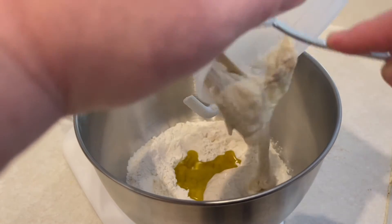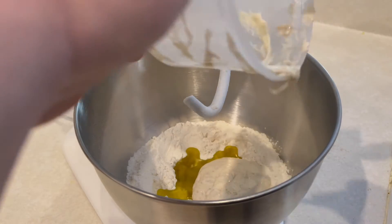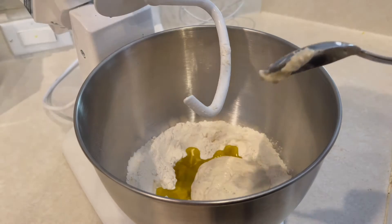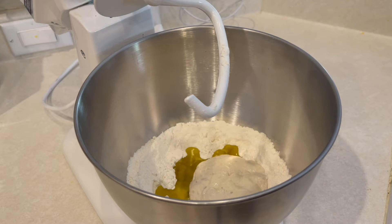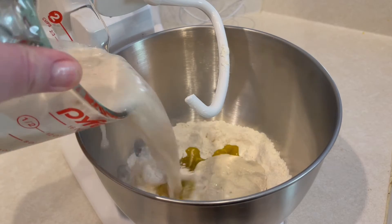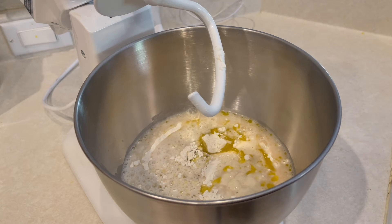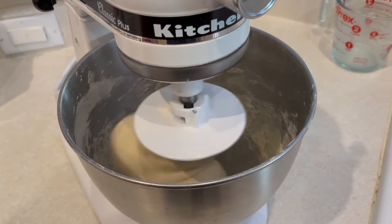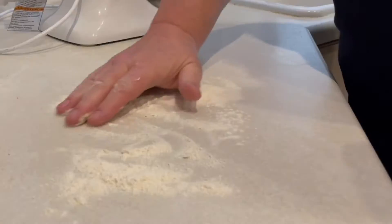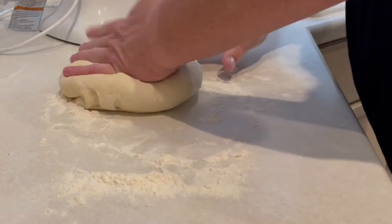While that's working, please remember to like, subscribe, and share the channel and hit that bell to stay up to date on newest recipes. As your machine is making the dough, you'll know if you need to add a little water or a little more flour. You want that ball of dough not to be too sticky or tacky, and when it starts to pull away from the inside of the bowl — kind of like you see there — you're pretty much spot on.